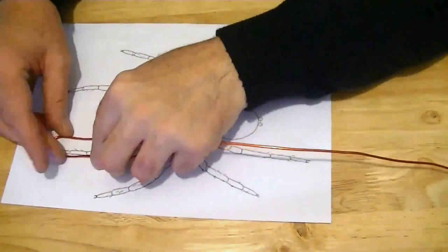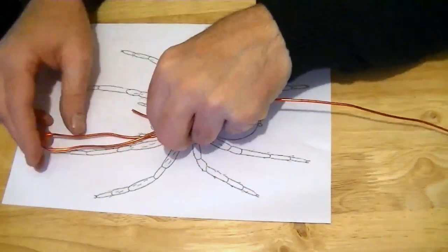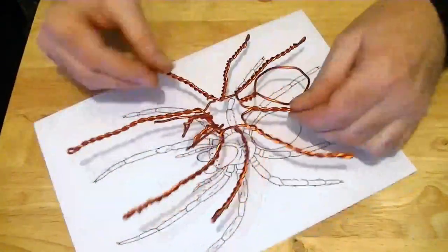It's always best to use aluminium wire because it's much more durable than steel, which will break much quicker when bent multiple times. I doubled out the wire on the limbs for added strength and stability, and bent the shape out of one continuous piece so I didn't have to make any joins.